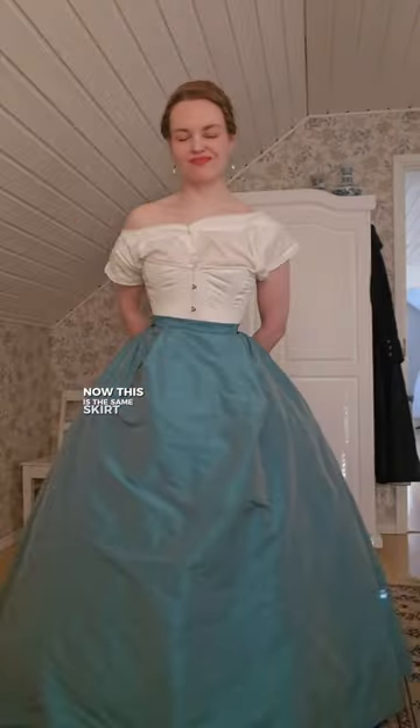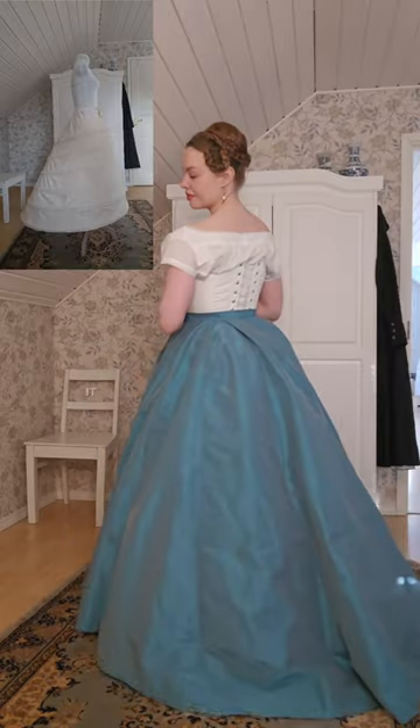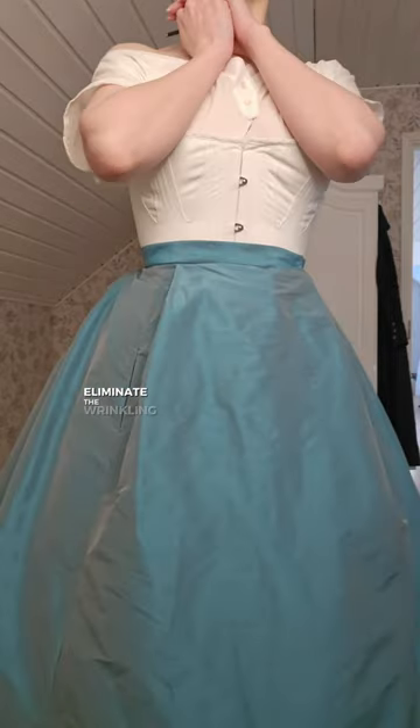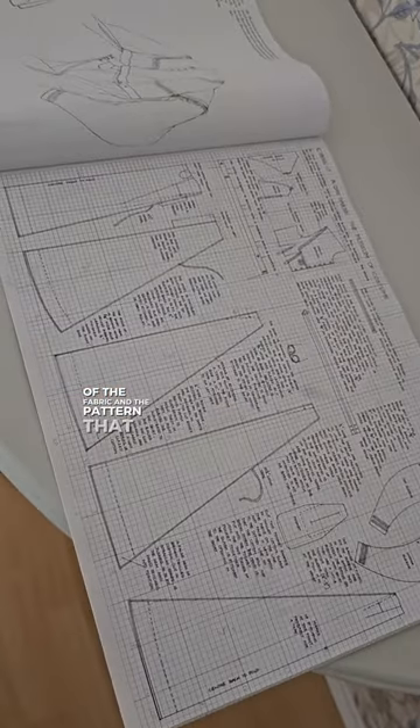Now this is the same skirt worn with an elliptical crinoline and it just looks so much better. It doesn't completely eliminate the wrinkling that's bothering me, but I think that's kind of the combination of the fabric and the pattern that I'm using.